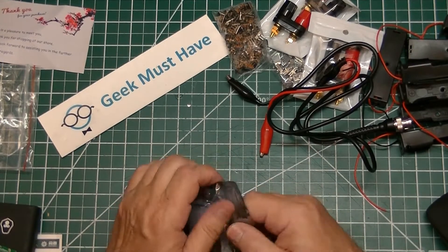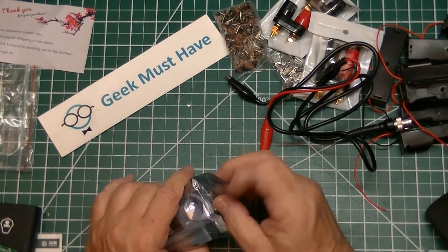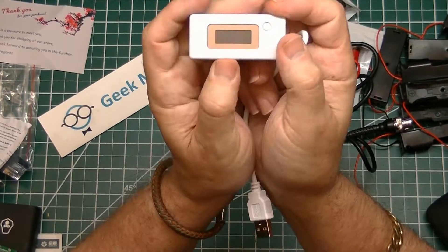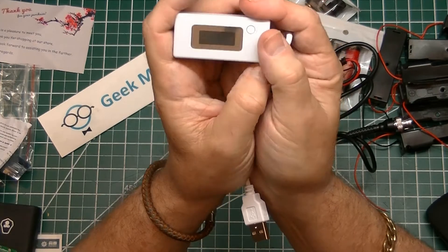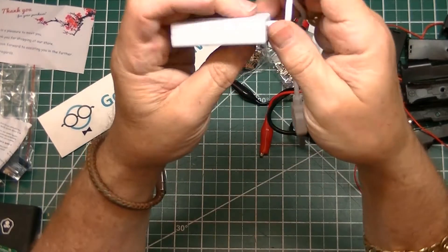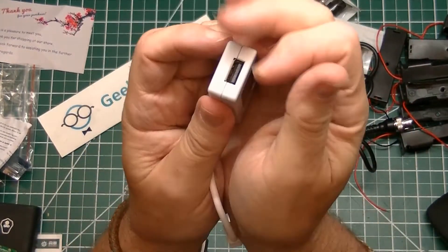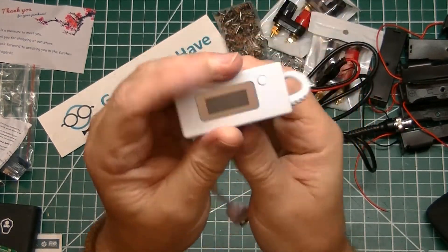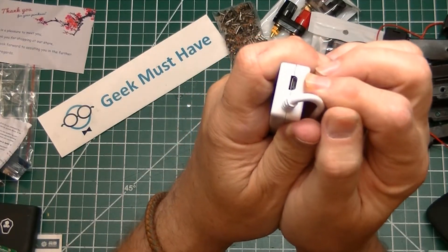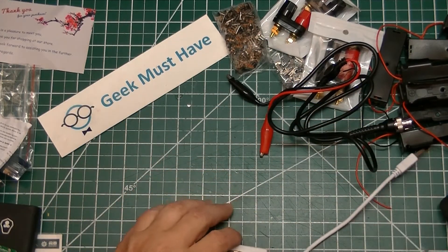The next item is a USB current and voltage testing meter using USB plugs. This one, in addition to having a regular full-size USB, also has a micro USB on the side, which makes it a little easier to test things like cell phones and tablets.